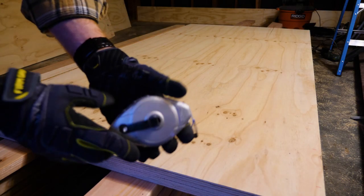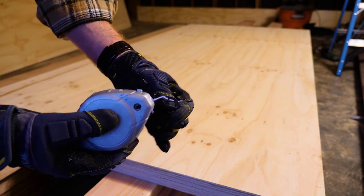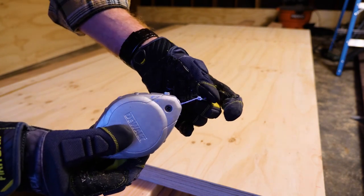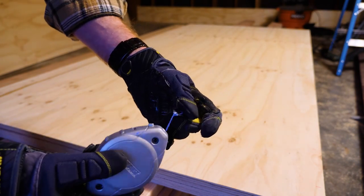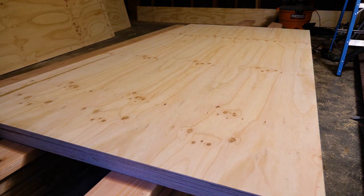Also, if you've never used one of these before, it's a chalk liner. Essentially it's a string that's got chalk on it. You put it across the board, pull the string up, let it snap onto the board, and it creates a fairly straight line to work with. Makes things pretty easy.